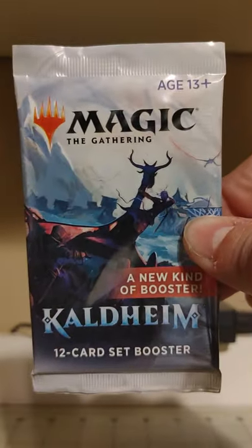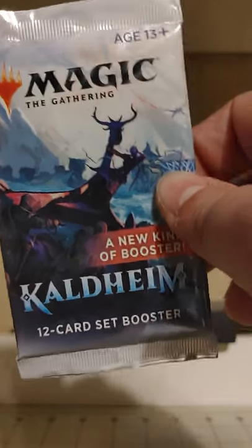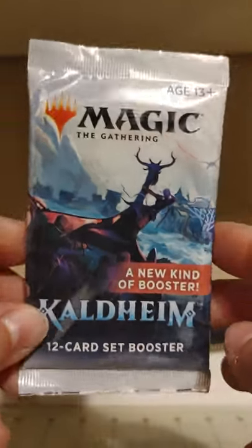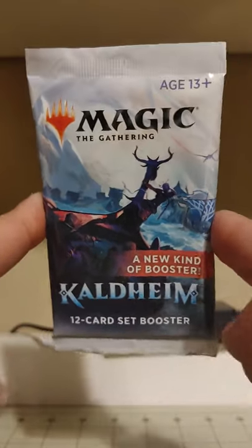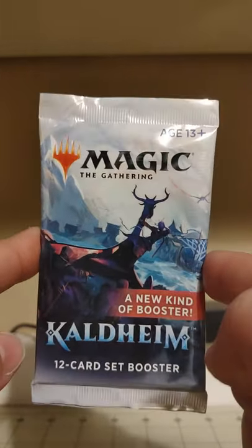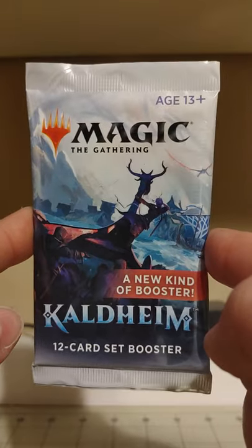Howdy y'all, I'm Uncle Roundy and you're watching Uncle Roundy cracks packs. Today before we open this one, I'm going to talk about a little superstition I have about opening packs.